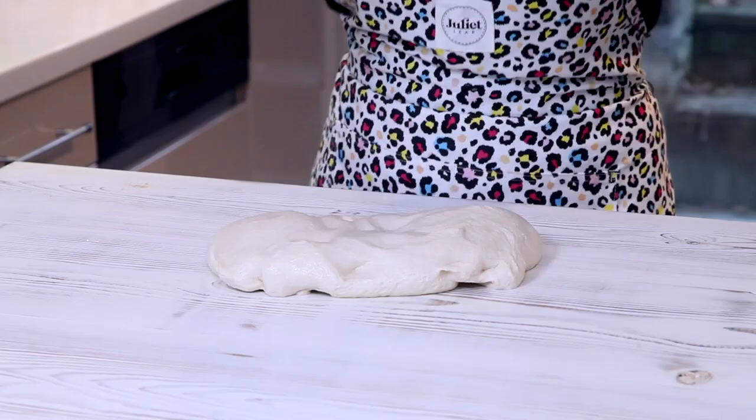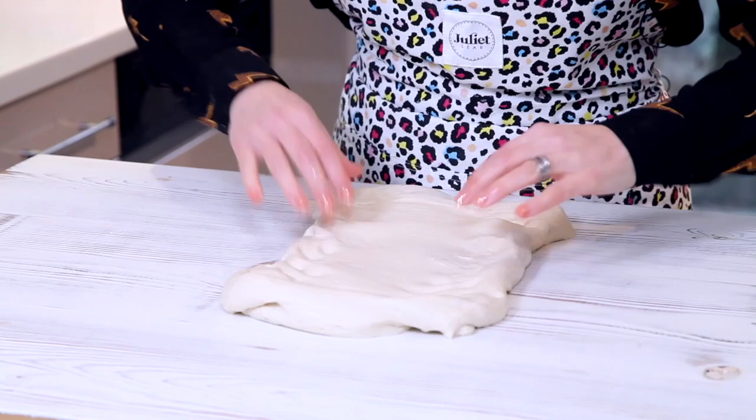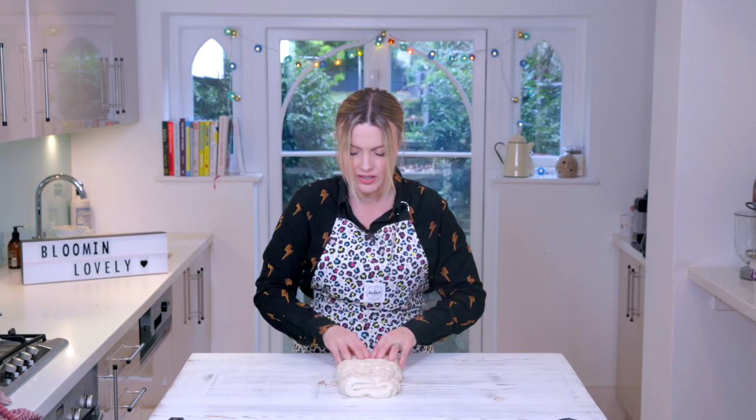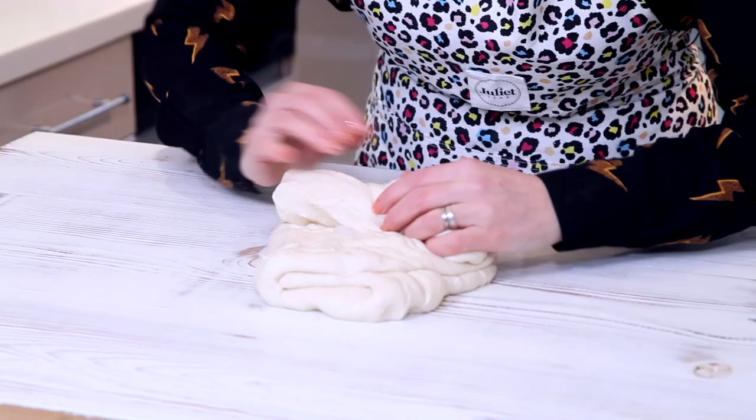I'm not using any flour on the surface here because I don't really want to add any extra flour into it, and it shouldn't stick too much. Make it into a rectangle first — just kind of press it out. Fold it into three like that, give it a quarter turn. I'm always doing this trying to get some air bubbles in it. Now you want to just twist it up like a little Swiss roll.